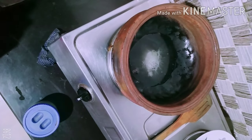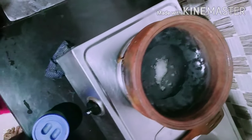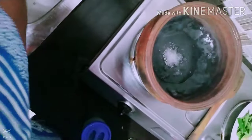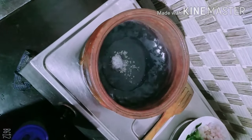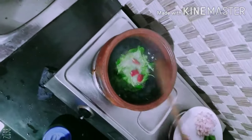I have to cut the egg. Then we will add the egg.